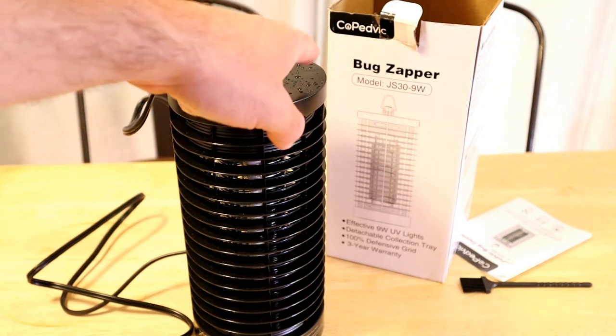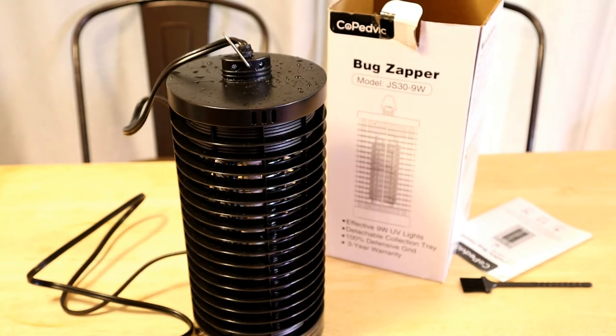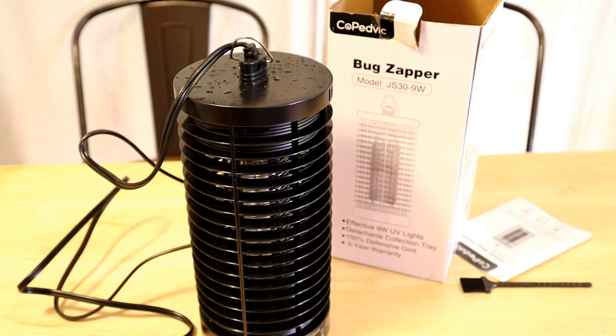The Copedvic Bug Zapper JS39W — let me know if you've tried this and what you think about this product. I do like that it has a warranty. Thanks for watching everyone — till next time, I'll see you later.